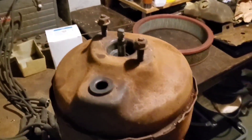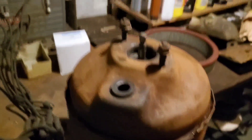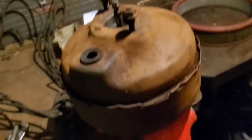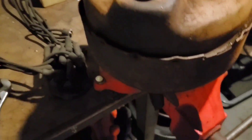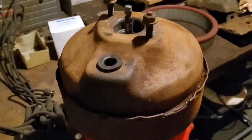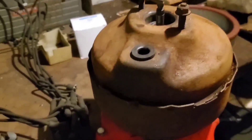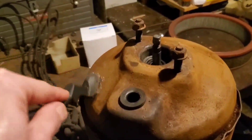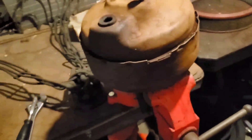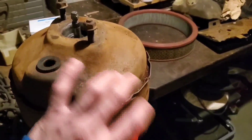So I got the brake booster here, finally decided to do something with it. A brand new one, if you can find it — which I've only been able to find one in the year and a half that I've owned the car — is about $800. That was the price I saw, and it was gone not very long after. No rebuild kits were available either, but I finally found one, which I'm going to go ahead and pick up because I basically want to redo everything on the brakes.